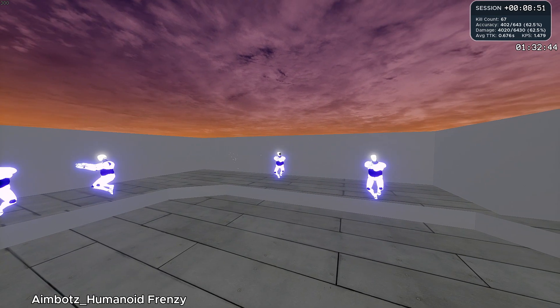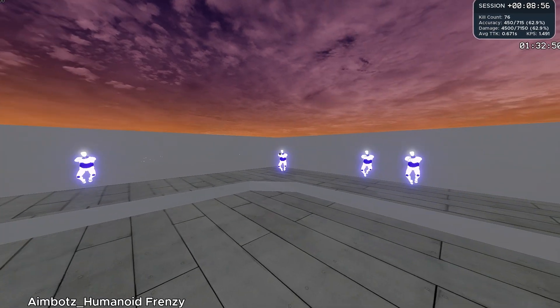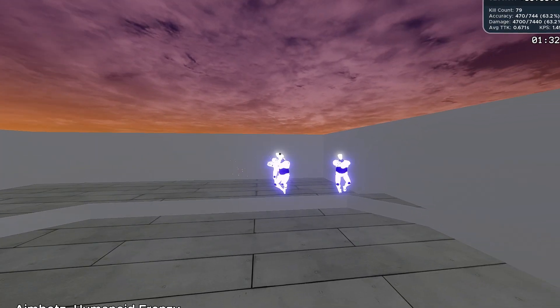Understand where to put your eyes during eye training. Where do you keep your eyes on? On the target? The crosshair? Since I first touched the mouse, this is something I've been playing around with.